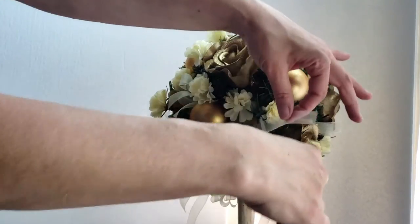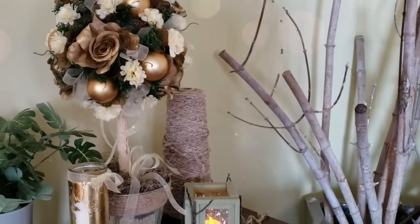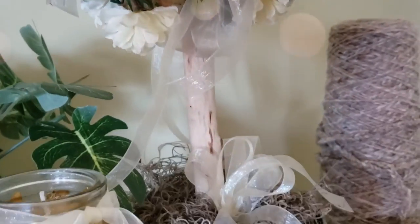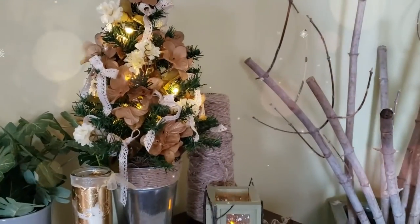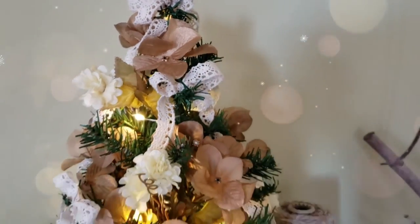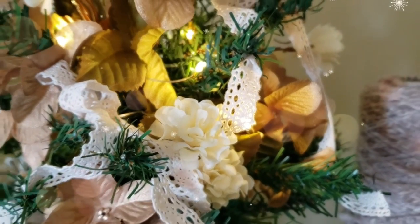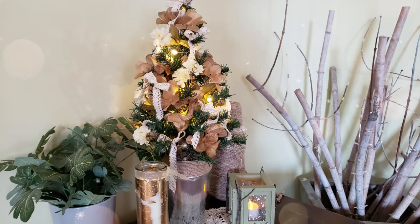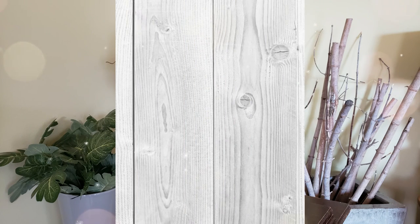Just trim off the tails and there you have a gorgeous, high-end, very elegant topiary for the Christmas season. I think these arrangements would be gorgeous for a winter wedding — you can tweak it so it could be appropriate for any season. I really love how this Christmas tree topiary came together as well. You can change the colors to suit your decor. I would love to know which one is your favorite.